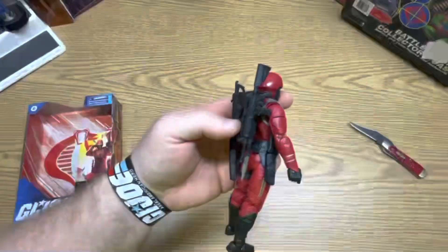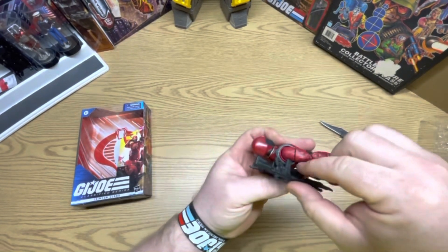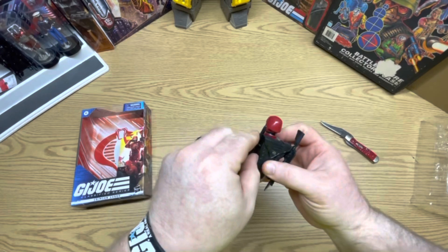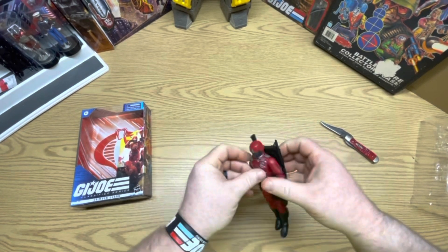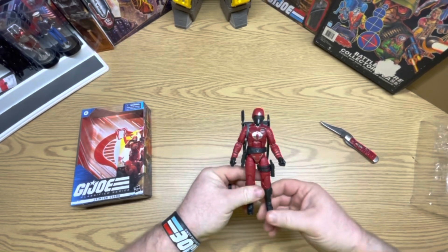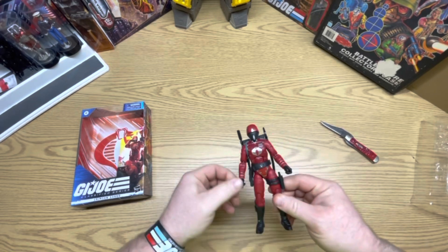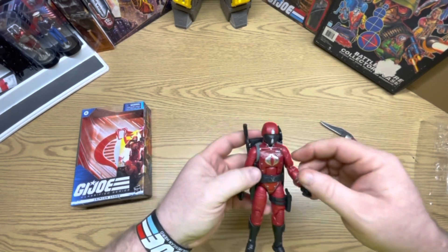And the backpack — looks like something goes in here for a peg hole. Yep, it goes there, and I guess you can put this here if you wanted to. Looks like it fits right there — where the trigger is — and this goes in the peg hole right there. Pretty nice guys, this is a pretty good figure. Very pleased with this one — good overall.